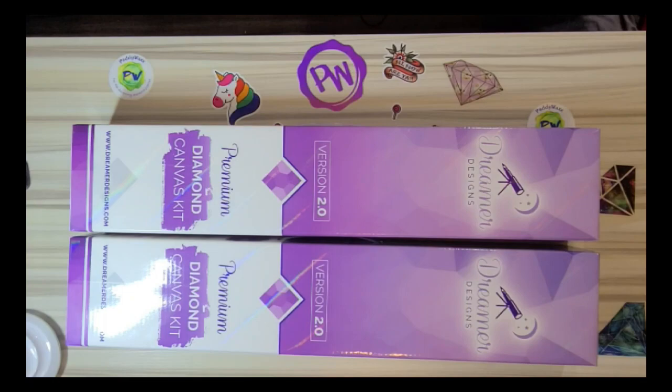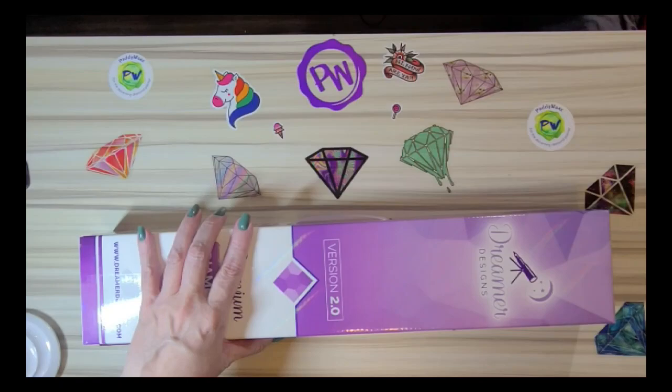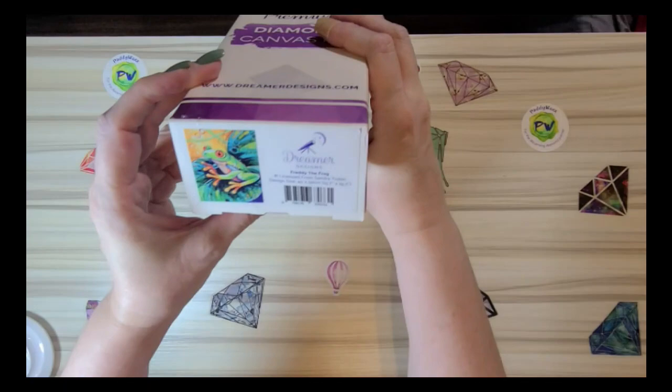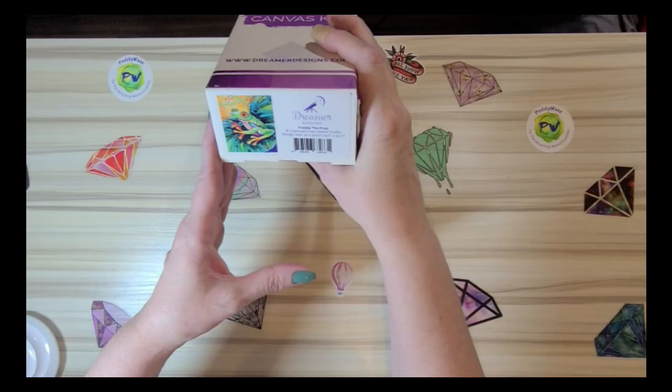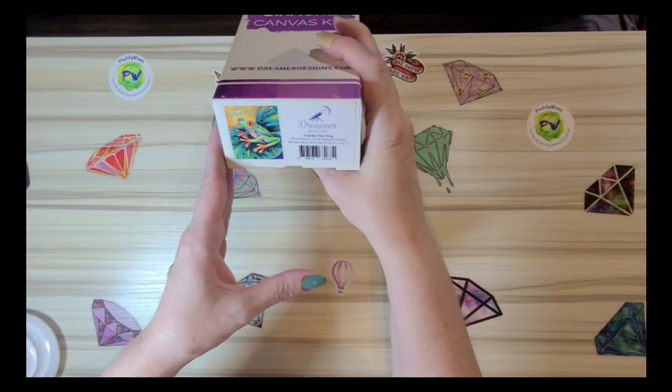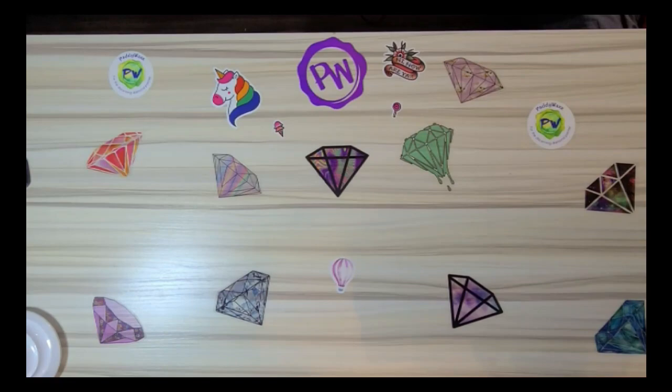My webcams have been kind of on the fritz lately, but let's go ahead and get started. I'm going to show this one right here first. This is the first one — it's this little frog right here, Freddy the Frog. I tried to get some I hadn't seen anyone open yet. This one is a 15.7 by 19.7 inches or 40 by 50 centimeters.